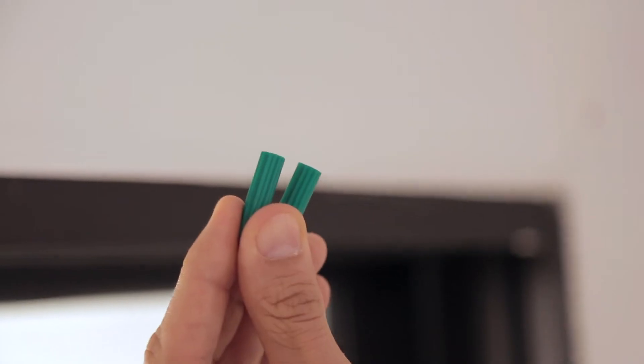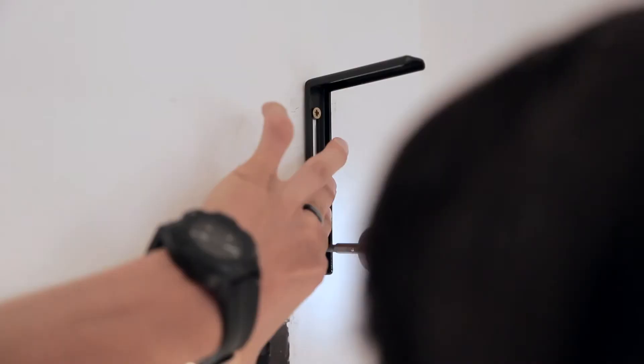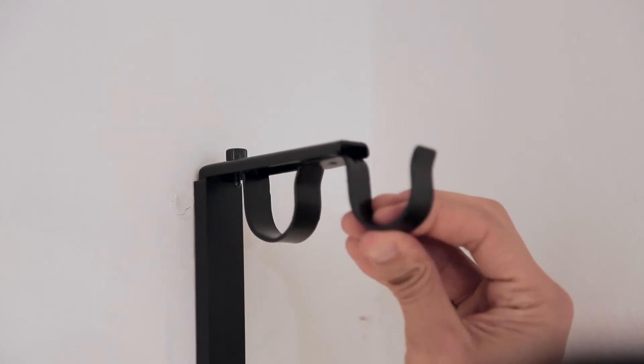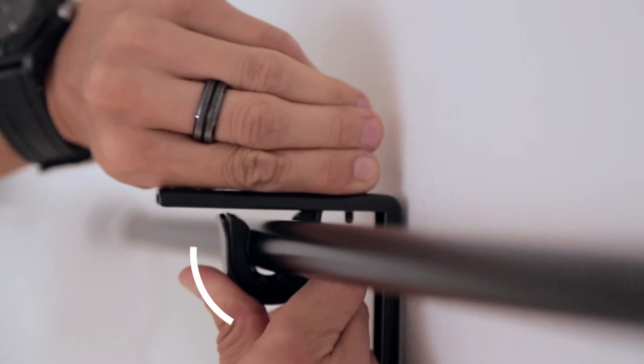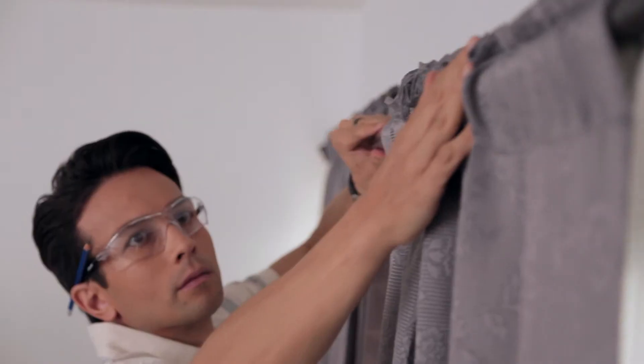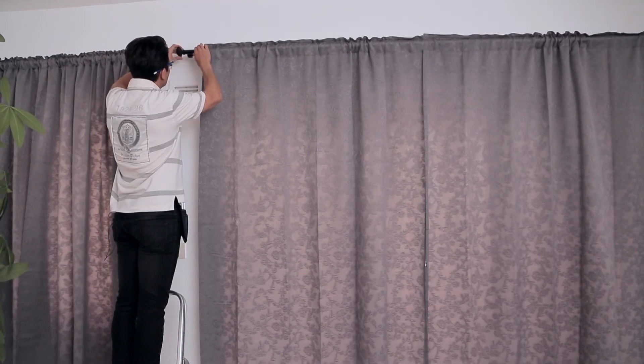Now install the wall anchors. Set the bracket and drive in the screws. Rods wider than 4 feet will need a center support. Install the rod. Slide the curtain on the rod and tighten the set screws. Finish up by installing the finials.